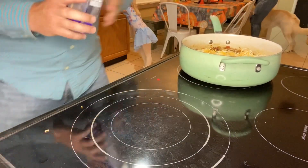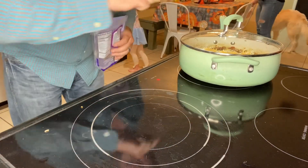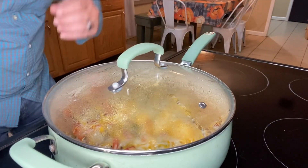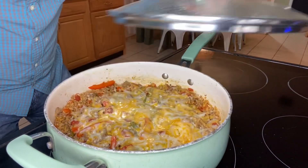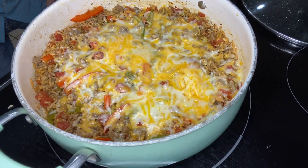We're going to leave this off the heat but put the lid back on until that cheese melts down. I wasn't sure how this would work with no heat, but look at that — beautifully melted cheese. All right folks, here we go with that all-important taste test.